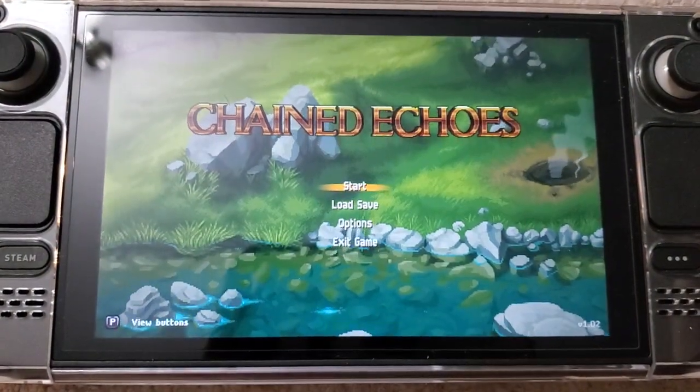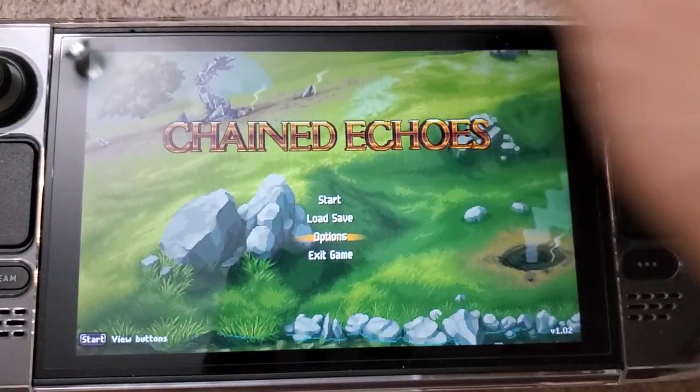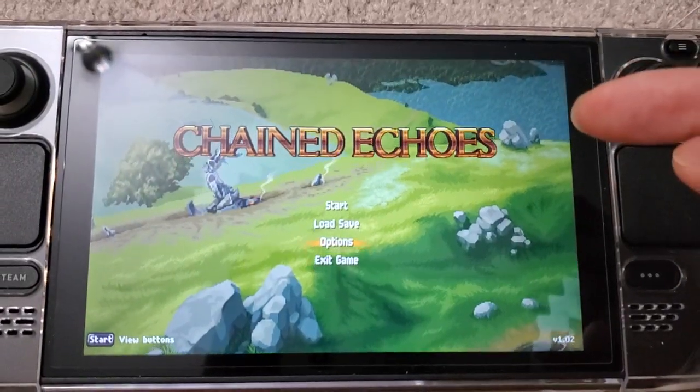Let me show you the graphics. The controller works fine, as you can see, and the analog stick works well too. So yeah, controls work good.